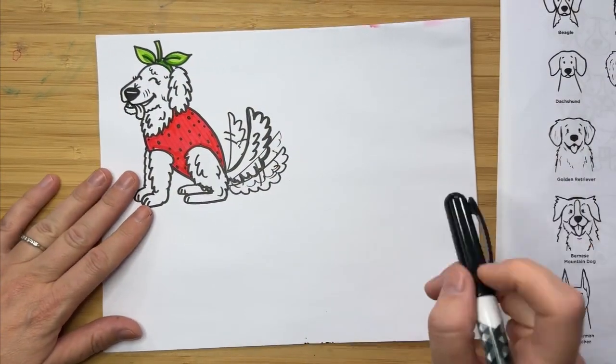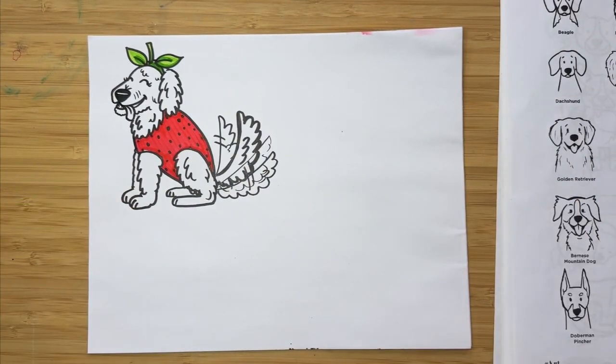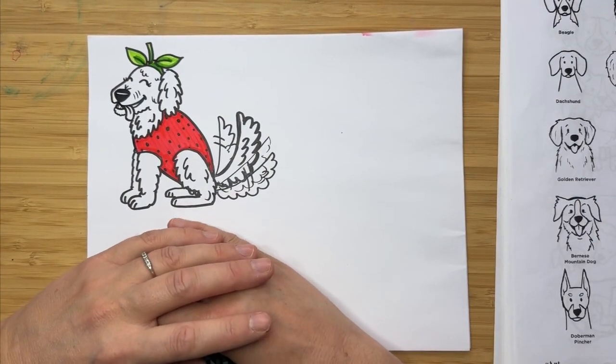I hope that you've enjoyed drawing our strawberry labradoodle today. Check back tomorrow for another video — I'll see you then!